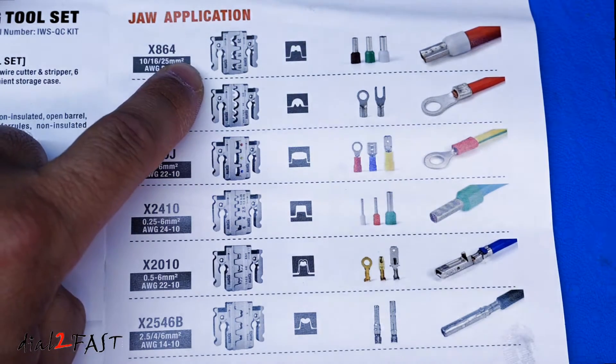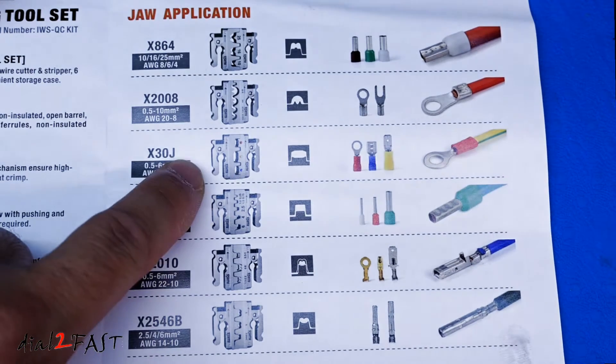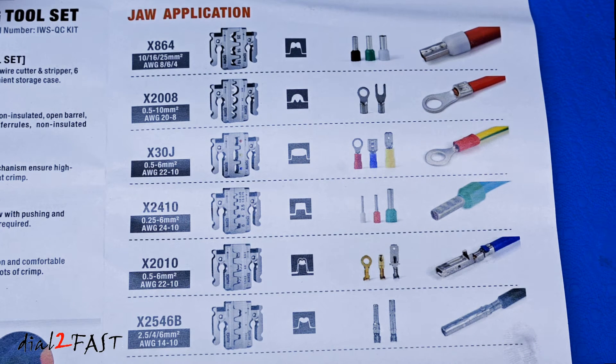This first one is for crimping 4 to 8 gauge large ferrule terminals. This next one is for crimping non-insulated terminals and is good for 20 to 8 gauge wires. This third one is for crimping insulated terminals and is good for 22 to 10 gauge wires. This fourth one is for crimping ferrule terminals and is good for 24 to 10 gauge wires. This fifth one is for crimping non-insulated open barrel terminals for 22 to 10 gauge wires. And this last one is for crimping non-insulated solar connectors for 14 to 10 gauge wires.